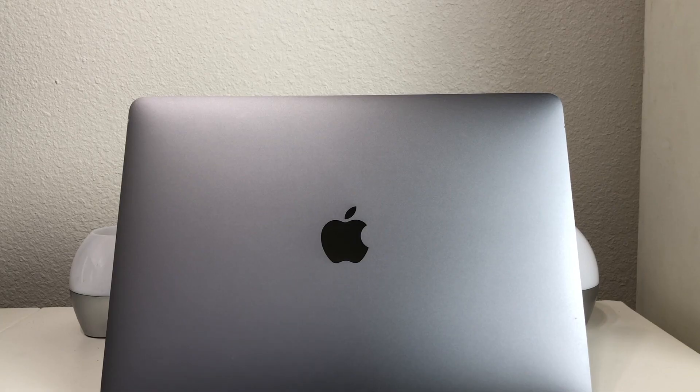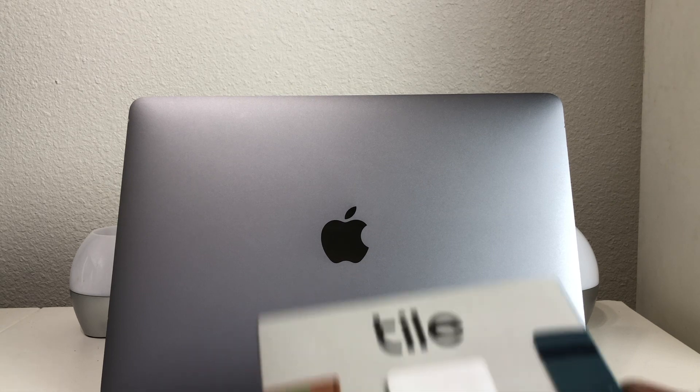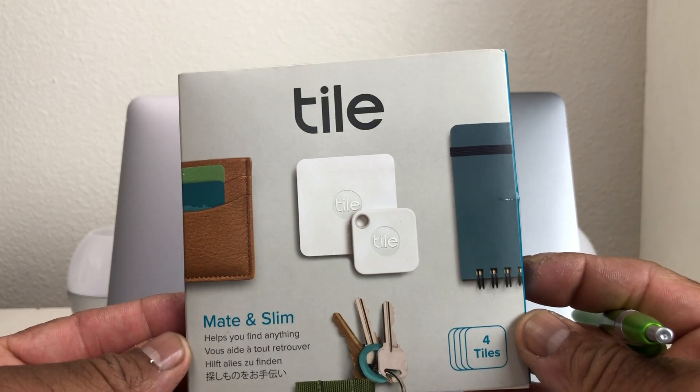Hey everybody, this is Melvin with Tech Running 24-7. In today's video we want to show you how to track your MacBook Pro. There are several ways that you can track your MacBook, but in this video we want to show you how to track it using the item called Tile.